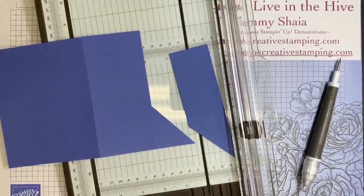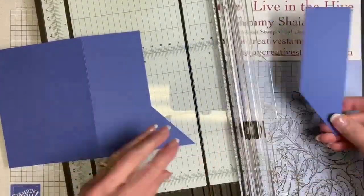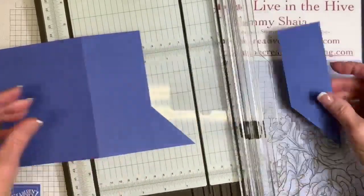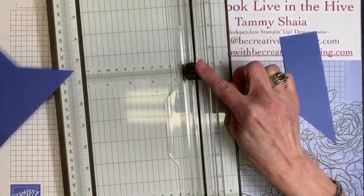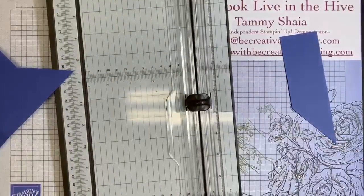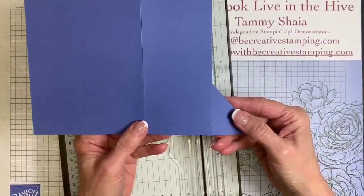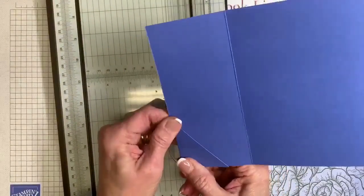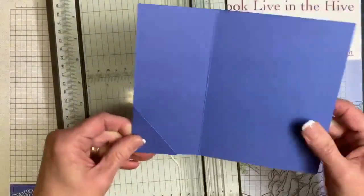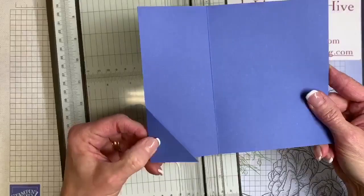If you decide to make a bookmark card, you can rewatch this video and stop it as you go along. Just remember that one trick: bring that paper down with the blade, then rotate the cardstock and trim. That's the hardest thing we're doing tonight. I wanted to show you on Orchid Oasis because it is an easier cardstock color to see — it's hard to see on Blackberry Bliss. That's where we're going to hold that little bookmark.